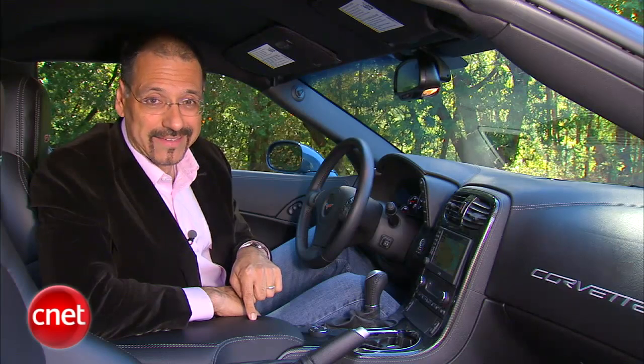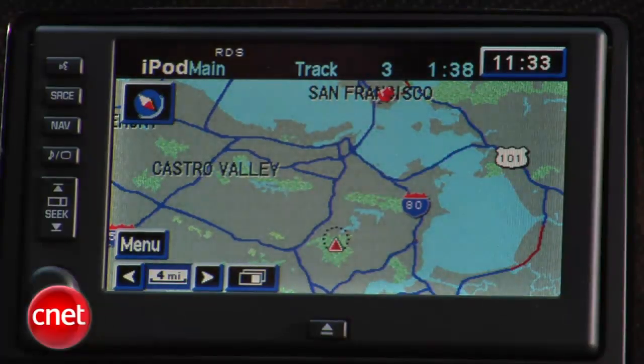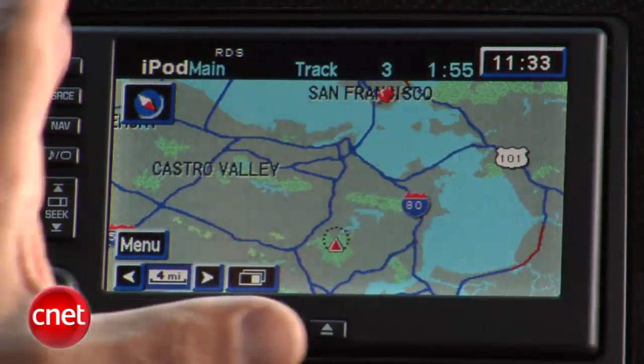That head-up display is standard gear on a Z06, even while things like the navigation head unit remain optional. Speaking of the navigation head unit, I'm so glad to see General Motors has worked out a partnership with Fisher-Price — they clearly engineered this nav system, and it looks like living hell. That is about the worst resolution I've seen in six years of doing cars at CNET — and we've only been doing them for five years. It sucks. When you zoom way out, it looks either like a map of roads or one of those stylized neural synapse diagrams you got in sixth grade science class.